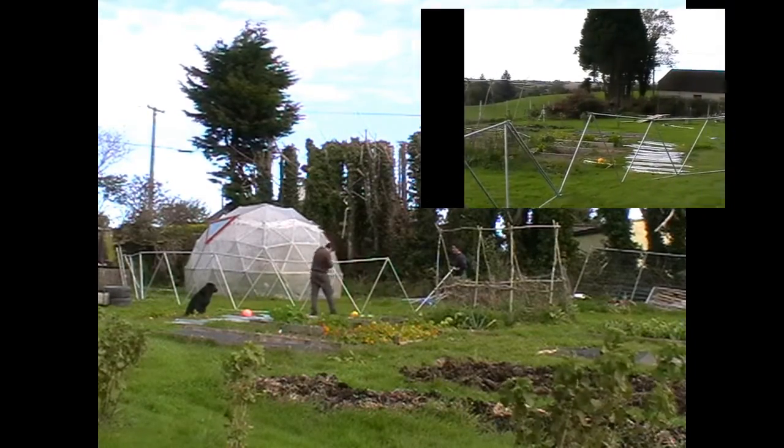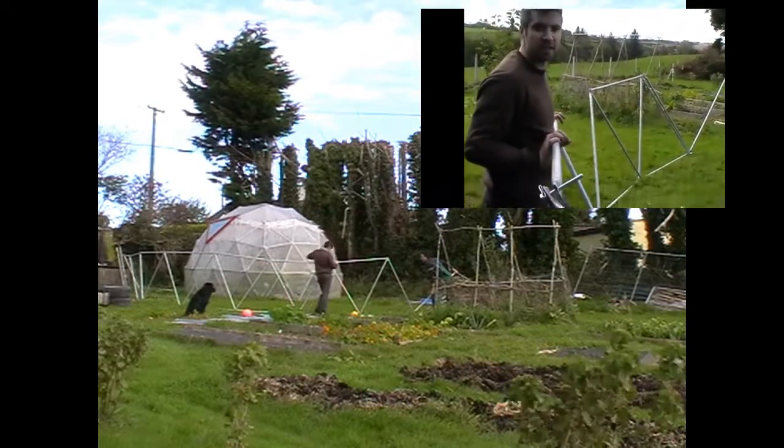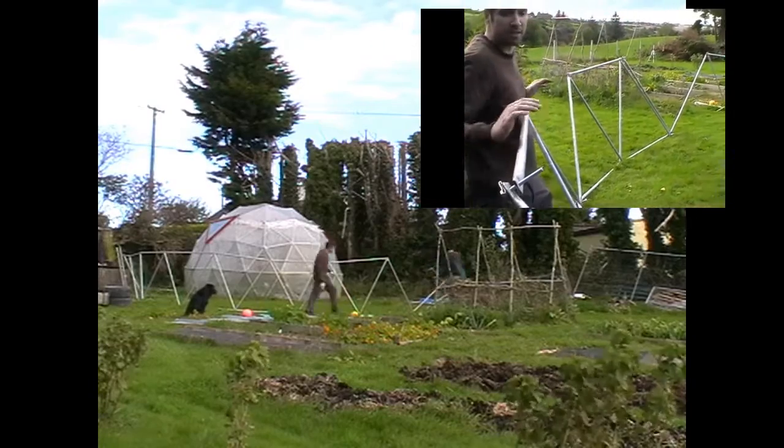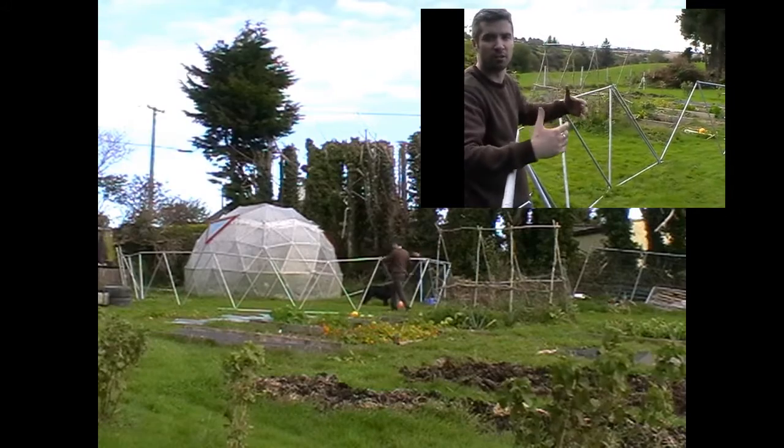We've assembled the bottom layer now — the bottom triangles — and we're joining them with the top bar every second one initially, to make the triangle strong. Then we're going to add every second one again, alternately, to pull that into a full upright circle.